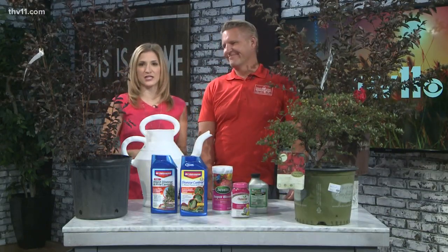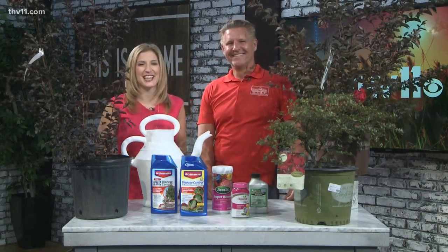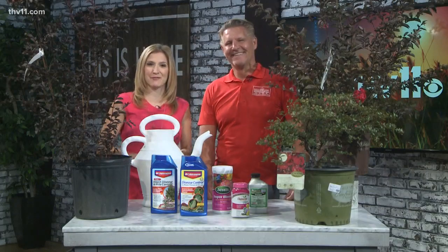On crepe myrtles — however you spell it — they're all beautiful. Chris is back with us in just a couple of minutes. You're watching THV 11 this morning; we'll be back in just a couple of minutes as well.